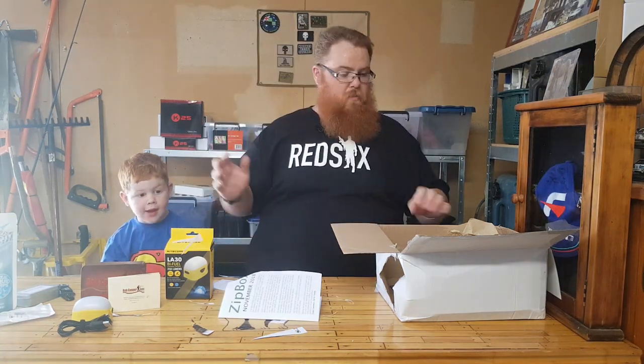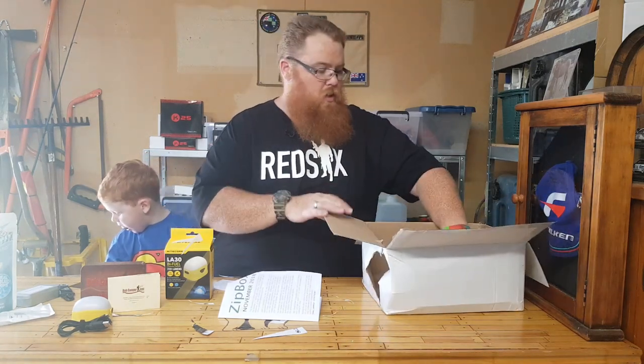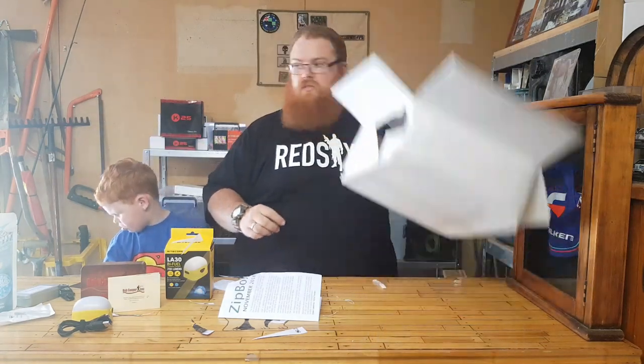Awesomeness — I've made a mess. Not as much mess as Australia Post made of the box, though. Thanks Joey — catch us on the next video!